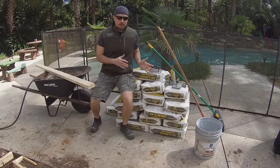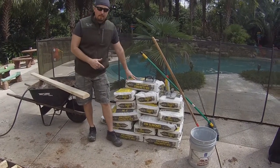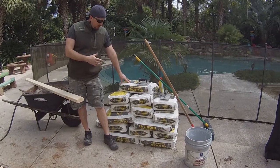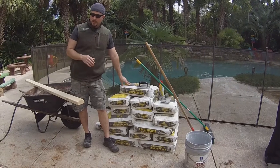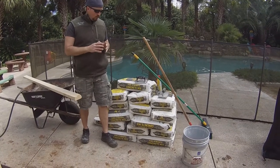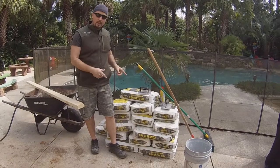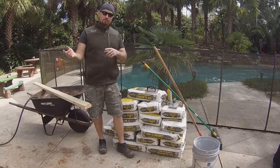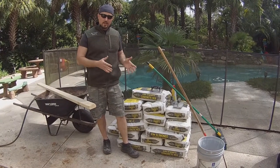All right, we've got all of our materials set up and ready to do this concrete pour. It ended up being 23 eighty-pound bags of concrete. We needed about 20 and went ahead and got three extra — you don't want to run out of concrete in the middle of this job. From experience loading this up and bringing it to the backyard, this is heavy. It's a lot of work.